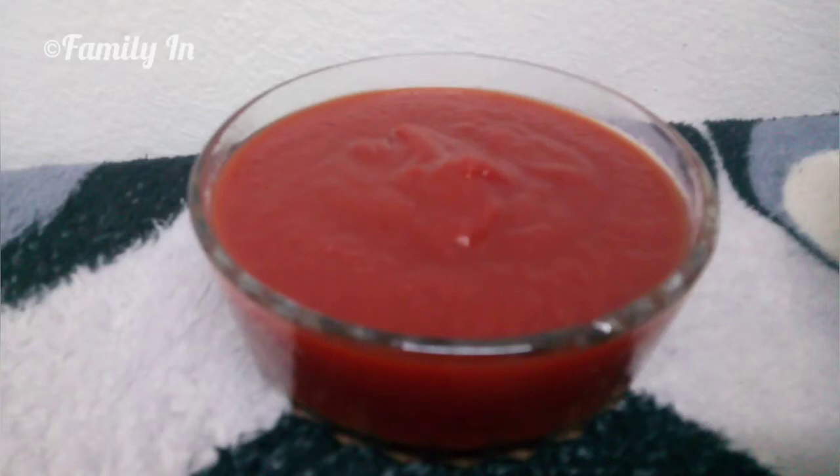Asalaamu alaikum. This is a very easy recipe for homemade tomato ketchup. This is a very healthy ketchup.